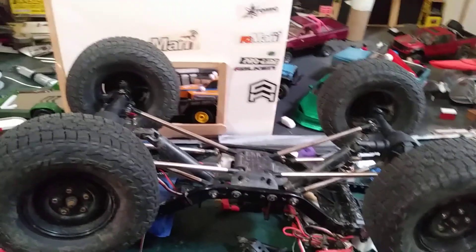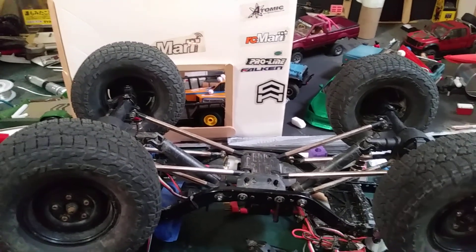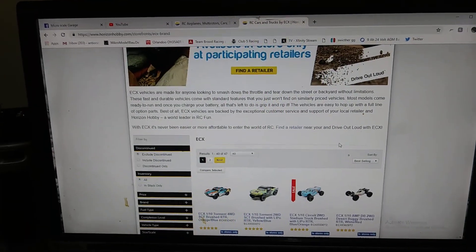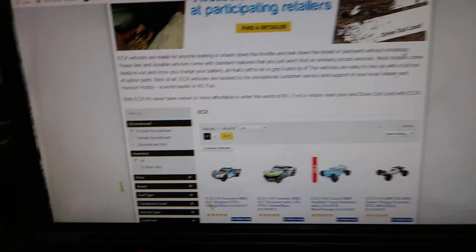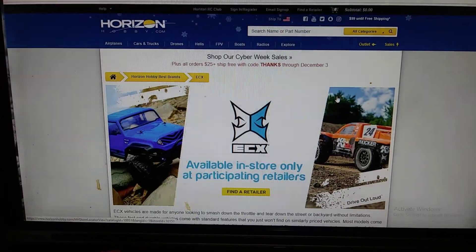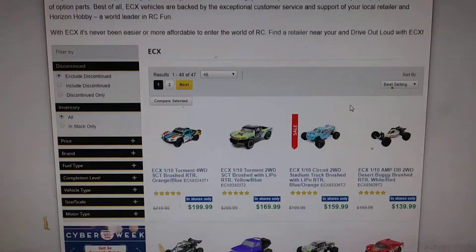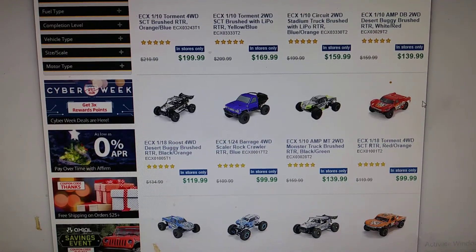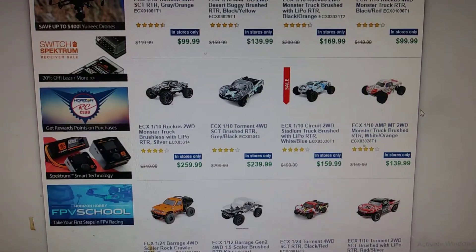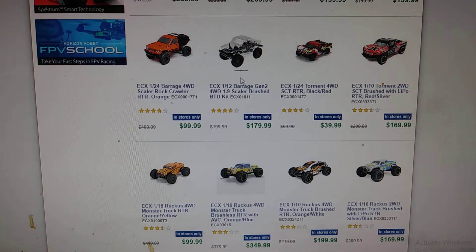I went on ECX.com but I don't think there's ECX.com anymore — I think it just takes you straight to Horizon Hobby. So let's go look at the website right now. I was scrolling down, looking at all the vehicles. They might be doing some cyber sales. I was scrolling pretty far down because I was about to go to the Barrage section and I got all super excited — there's the Barrage kit that we got.